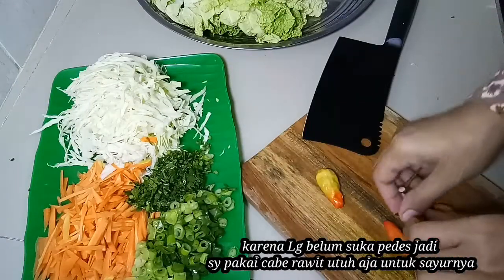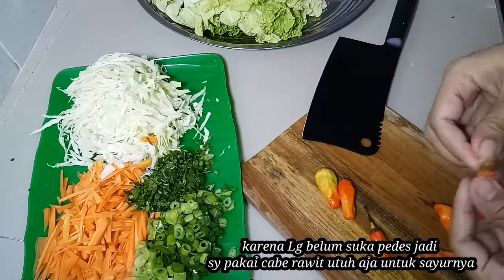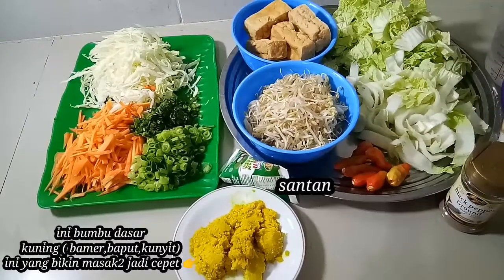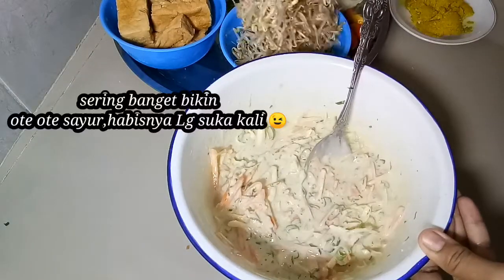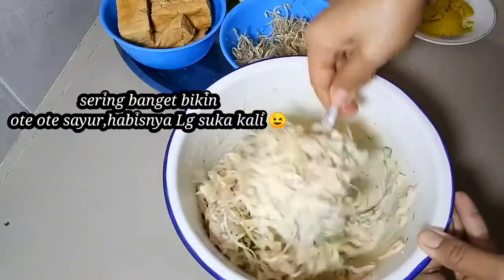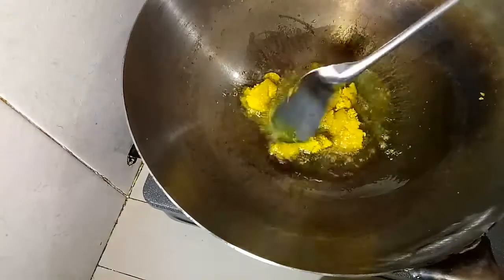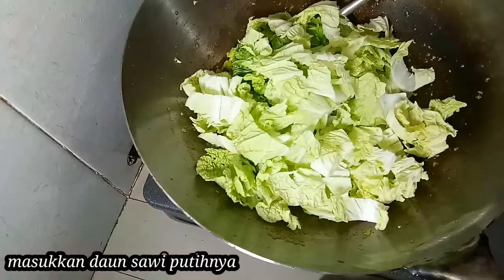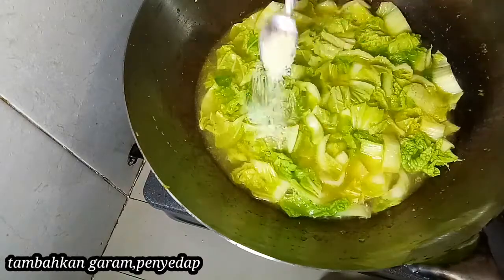I'm going to put it in a little bit. Be careful of what you need. Who intends to destroy seasoning?